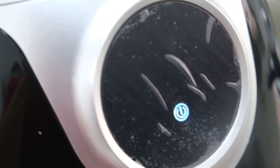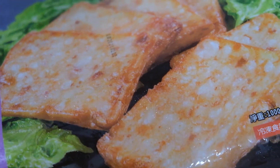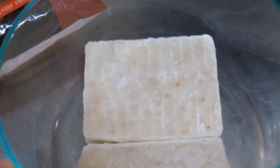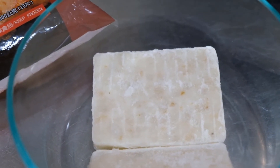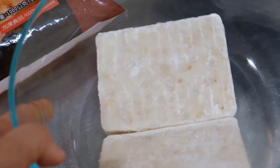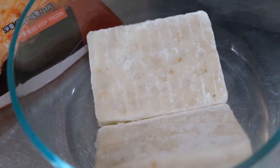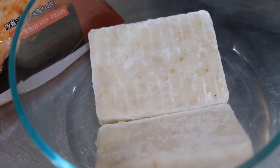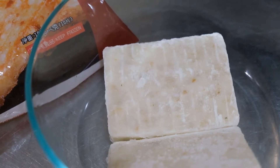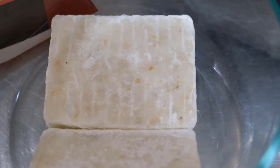First, let's get the radish cakes and put them in the bowl. You can use microwavable bowls or bowls that are made for oven use, just like this one. I've placed two pieces of radish cakes and I'll be cooking them right away.